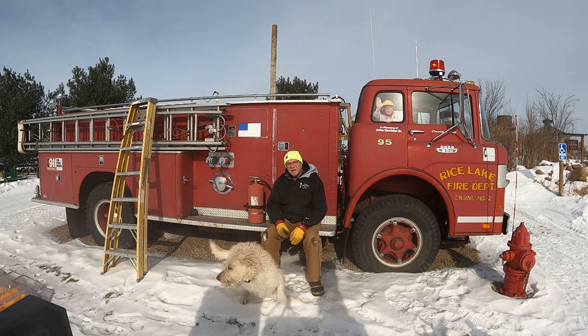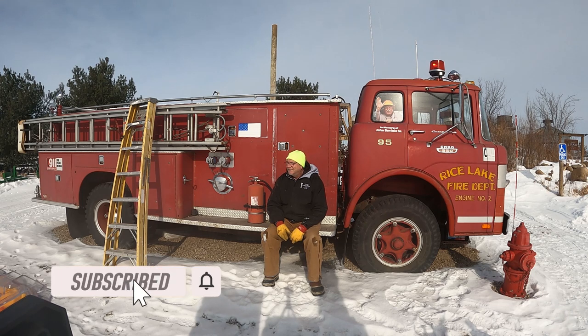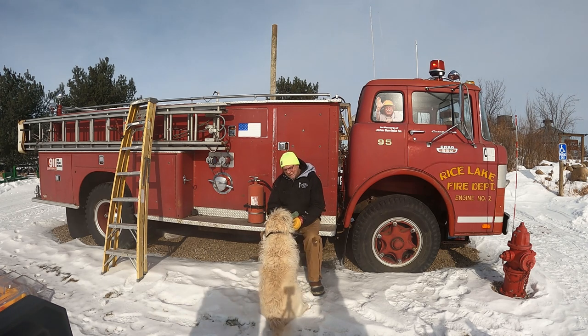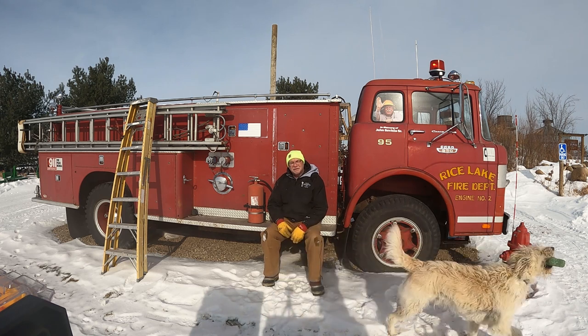So during this time we kind of fix things up. We've worked on some other projects — getting some lights going and some other features around the farm here, old trucks and things like that.